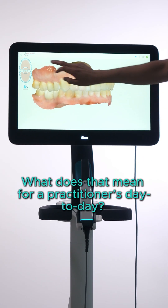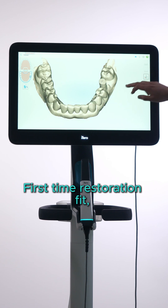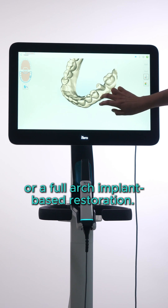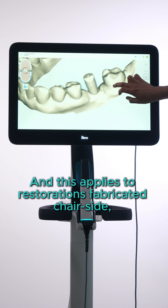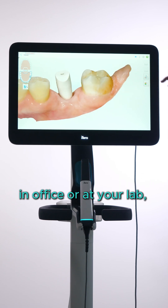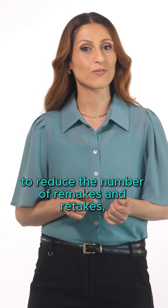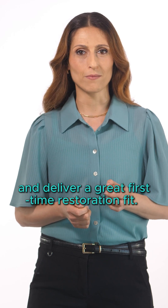What does that mean for a practitioner's day-to-day? First-time restoration fit, whether it be a single crown, a bridge, or a full arch implant-based restoration. And this applies for restorations fabricated chair-side, in-office, or at your lab, because the scanner is designed to reduce the number of remakes and retakes and deliver a great first-time restoration fit.